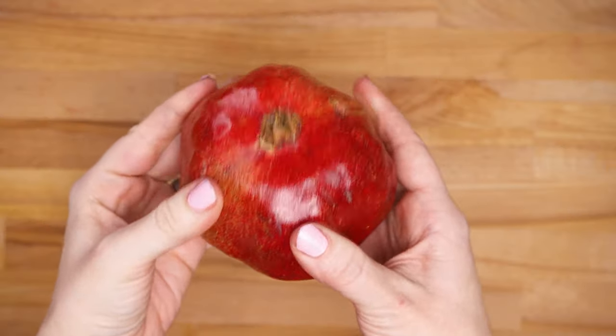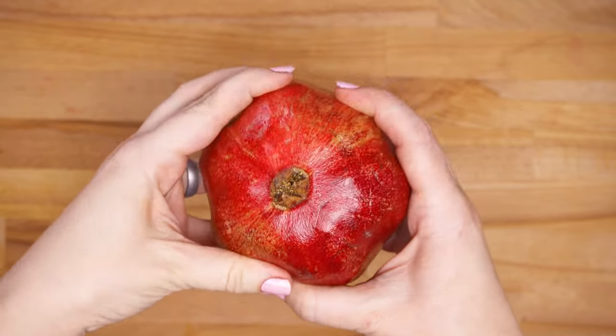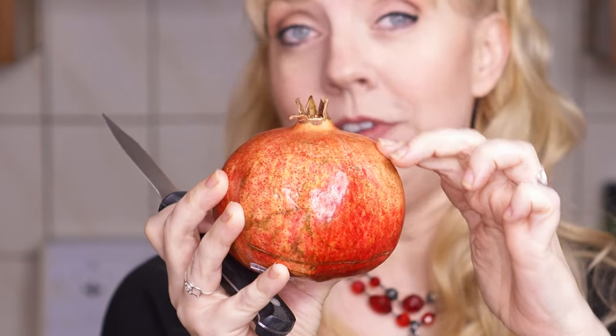Grab a paring knife and then look at the blossom end of your pomegranate. This top part is the cap, and you can see it goes straight and then drops down. Right about where it drops down to the side is where we're going to score the rind with our knife. You're going to slice across each flat edge, just scoring the rind, not cutting all the way through to the seeds.